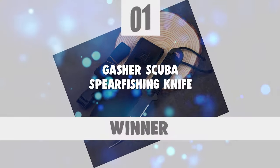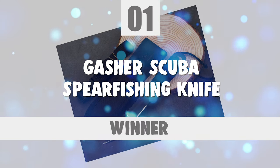At last, we're about to get to the winning knife that checks all the boxes that a knife of this category should. Number 1: Gasher Scuba Spearfishing Knife.